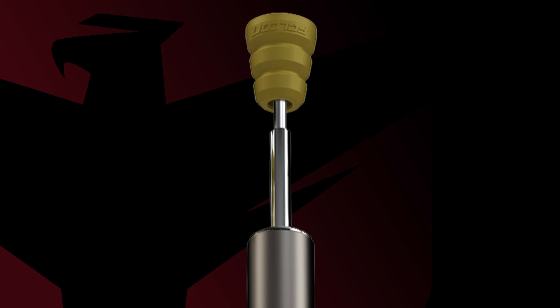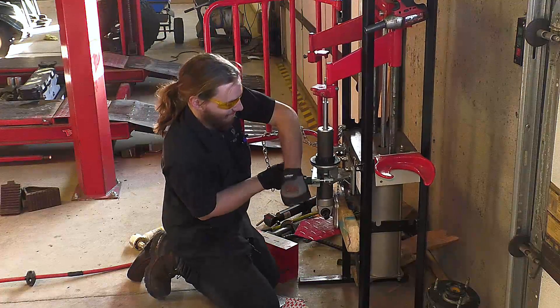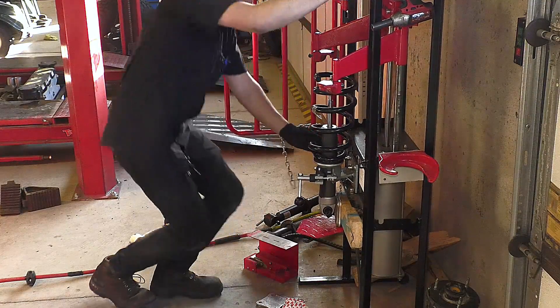Place the front bump stops onto the shaft with the wide end towards the top. After the ride height has been determined, have a qualified mechanic separate the spring from the original shock body using a spring compressor and install the spring onto the Falcon shock body.